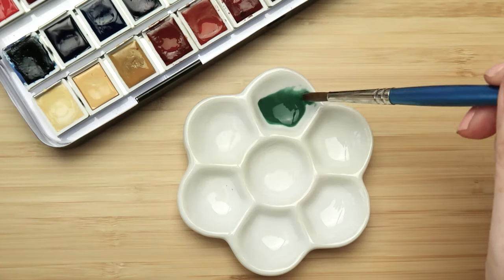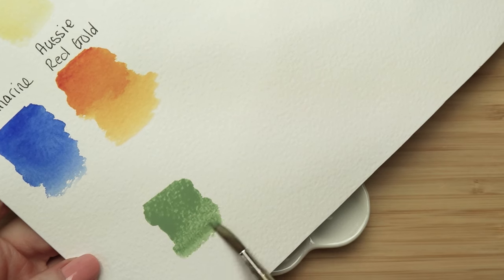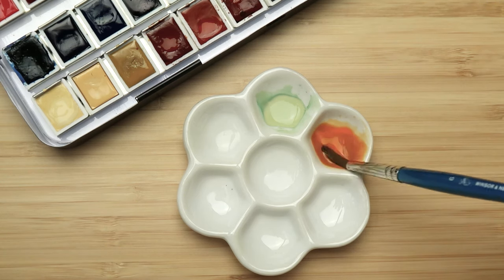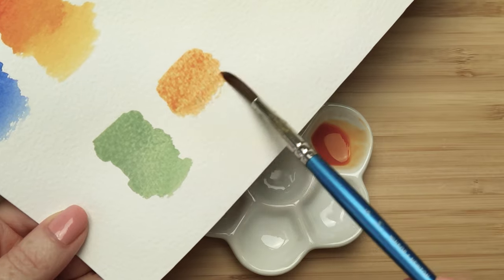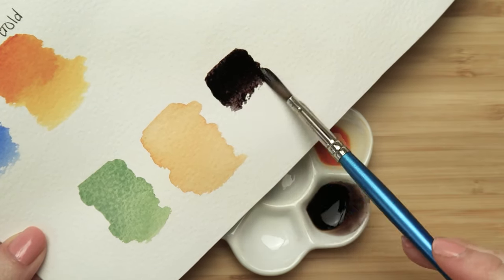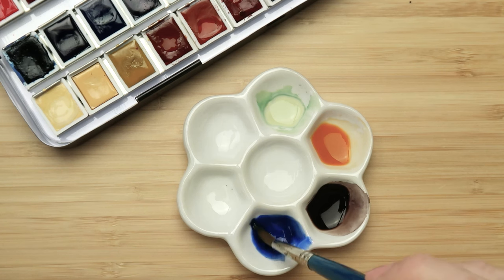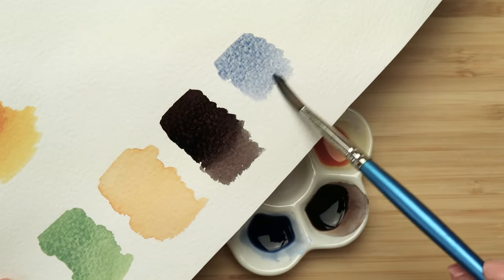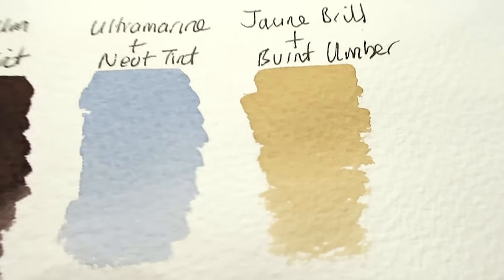We need to mix some colors before we start. First, cobalt green dark with a little bit of jaune brilliant mixed in. Next, chrome orange with a tiny bit of ultramarine just to tone it down so it looks like a dirty orange. Then burnt umber with lots of neutral tint to make a really dark brown — we'll use that for the tree trunks. Then ultramarine with a little neutral tint to make a grey-blue. Finally, jaune brilliant with a little burnt umber to get a nice mushroomy color.